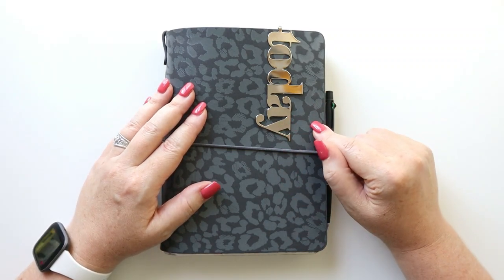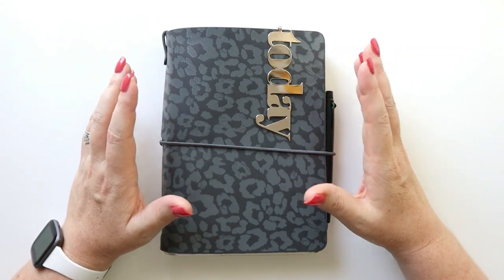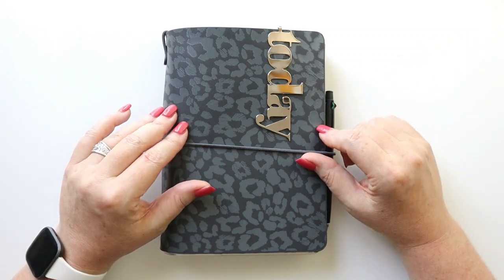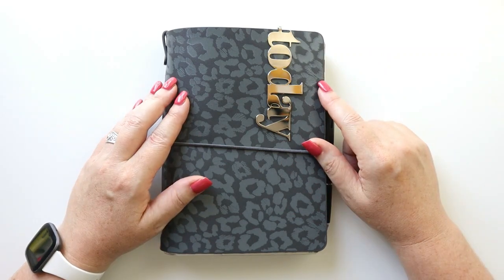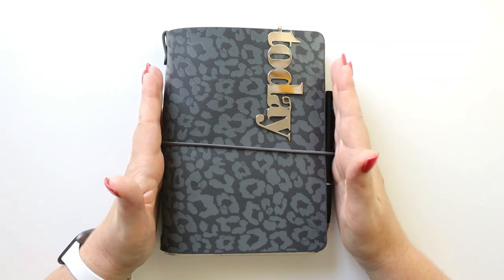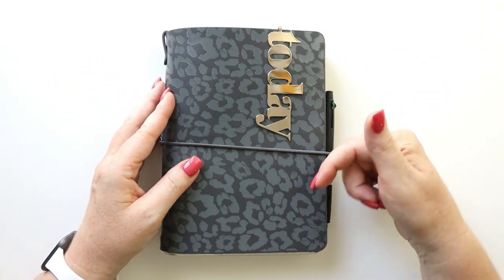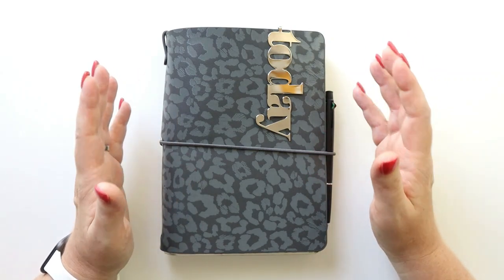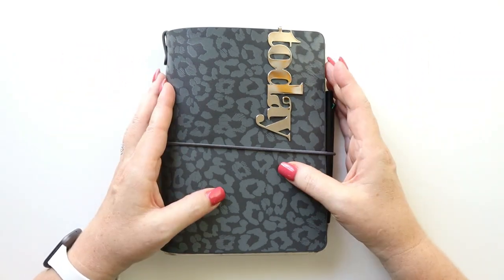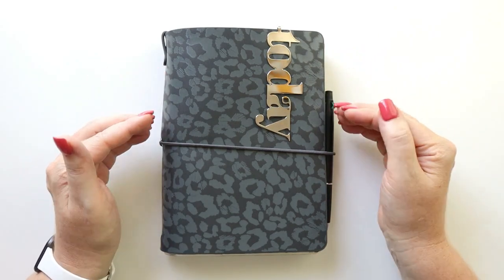That led me toward traveler's notebook systems, where one cover holds multiple books. Shopping around, I thought a good middle step between my B6 Stology and a traveler's notebook would be the Erin Condren Folio System — it's a bit larger than most standard traveler's notebooks and still accepts A5 bullet/dot grid notebooks. Traveler's notebooks seem to be making a comeback on Instagram and YouTube, and I predict you'll see a lot more of them going into next year. I've used a traveler's notebook before for faith and spiritual planning, but not for everyday carry planning.